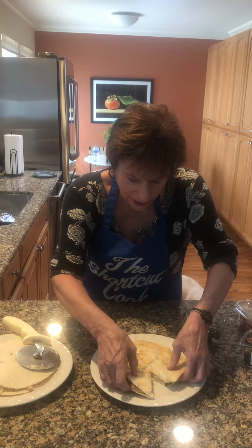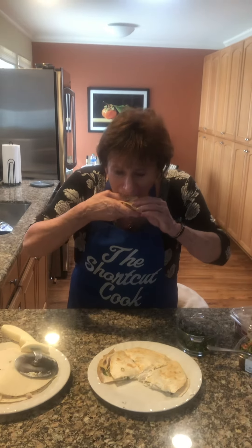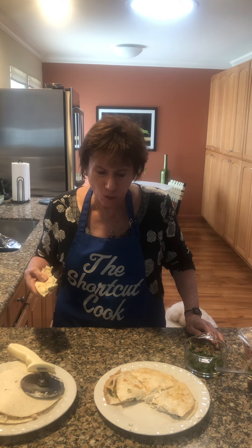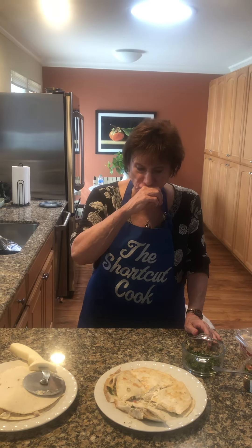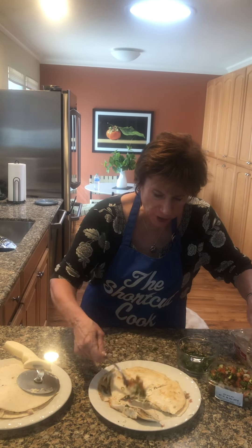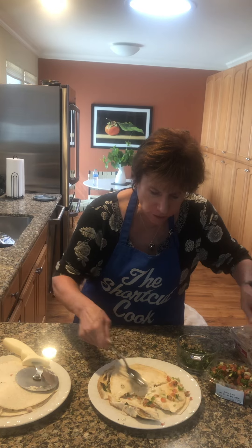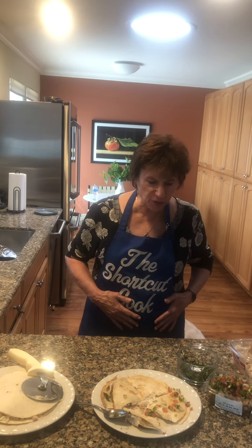This is what it looks like inside — delicious! What I would do is add more pico de gallo salsa on top. Sour cream would set it off. That's it — a shortcut cook recipe just for you.